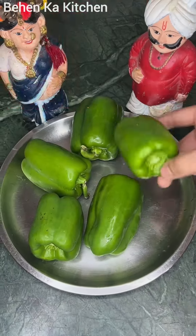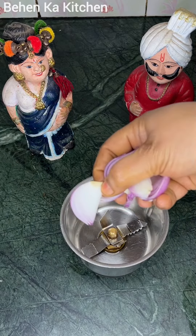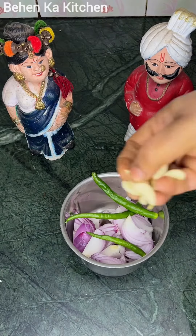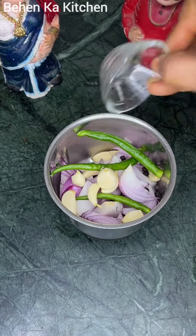Hey guys, welcome back to my channel. Today we are going to make shimla mirch. We have cut it from this way, and after that we will prepare a paste for which we will have pyaaj, mirch, and lasan. Then we will add green mirch — we will have a little bit of it.